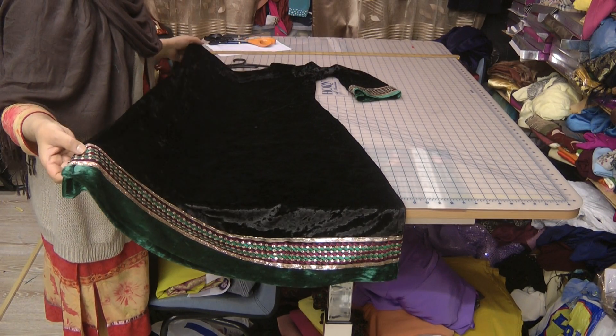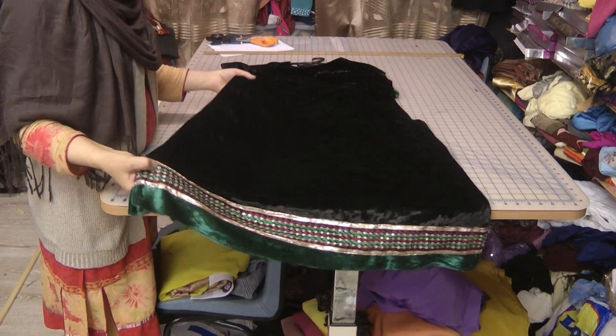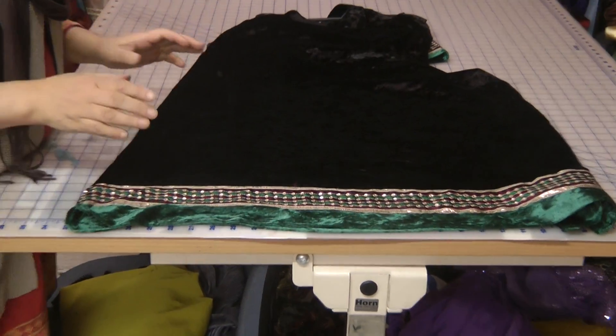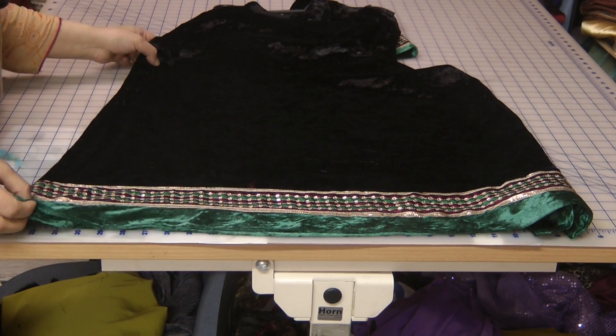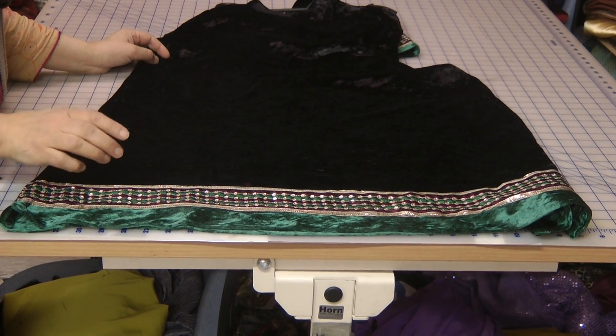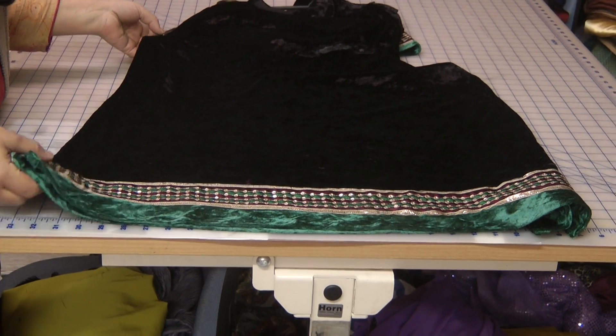This is one of our velvet designs. I would call this 'sweet and simple' — simple because sometimes simplicity is best. Sometimes you have fabrics which are absolutely beautiful, you have laces which are beautiful, and it's absolutely...